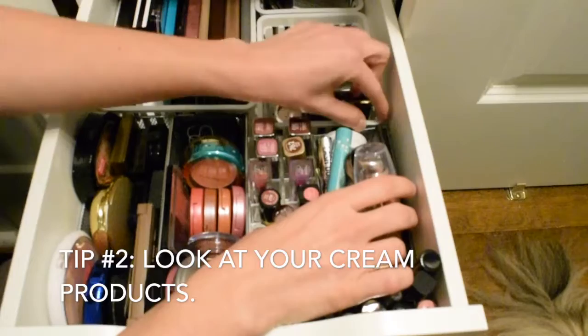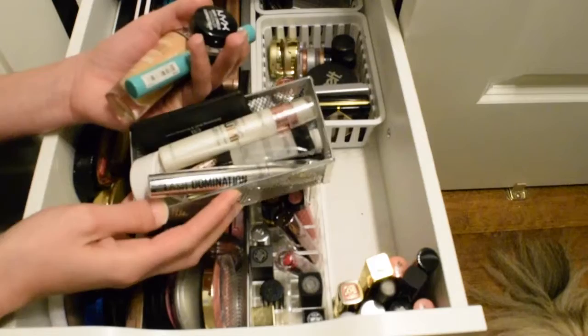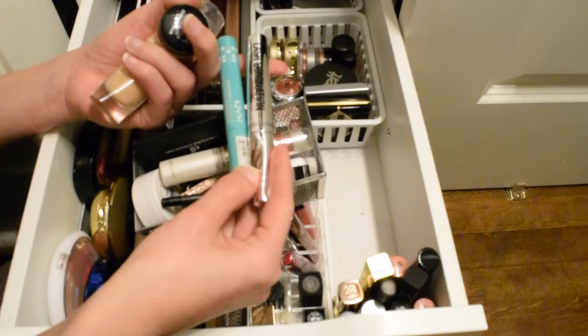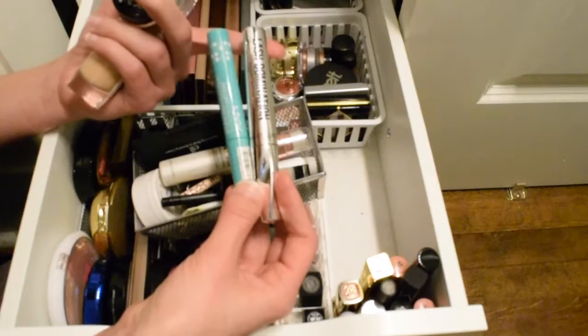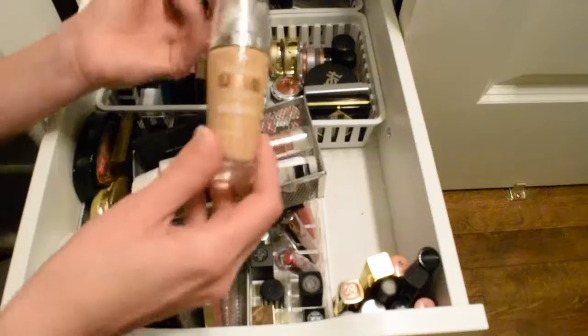Secondly, I like to go to cream products first. Here are my cream products — I select these first because they go bad a lot quicker than powder products. I'm personally really good about using mascaras within three months, so I don't put them in my project pans. But if you're not good at throwing them out after three months, or you want some easy gimme items, I'd suggest a mascara.